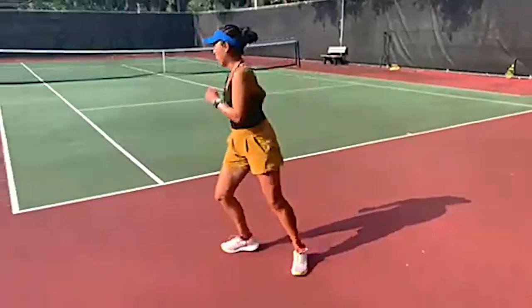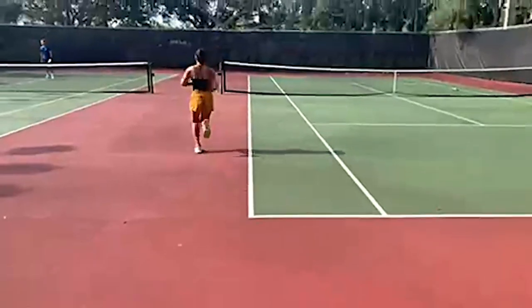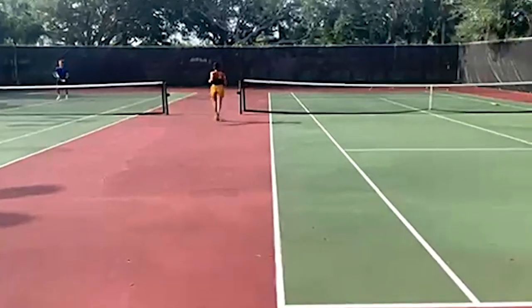Hi, I'm Vanya King and today I'm going to show you a condensed version of my warm-up and cool-down routine with Tennis Warehouse. So when I start my warm-up, I always start with movement around the court.